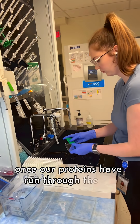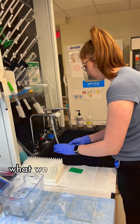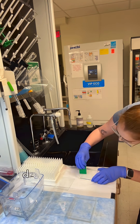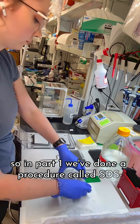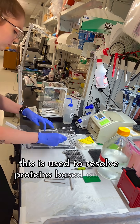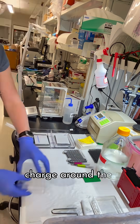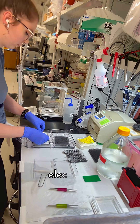Once our proteins have run through the gel, we have to transfer them onto a membrane or blot. What we do here is called a wet transfer, but there are also semi-dry transfers as well. In part one, we've done a procedure called SDS-PAGE. This is used to resolve proteins based on their weight by adding a negative charge around the denatured protein so that it can be pulled through the gel using that positive electrode.